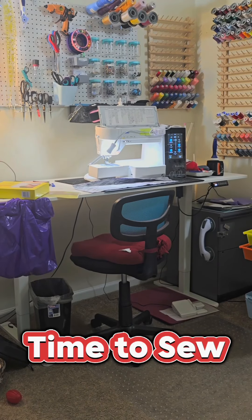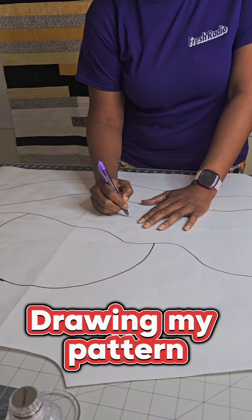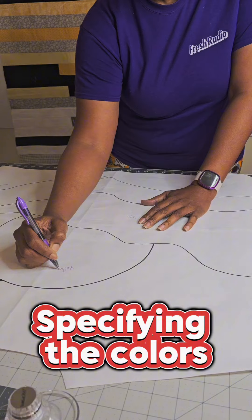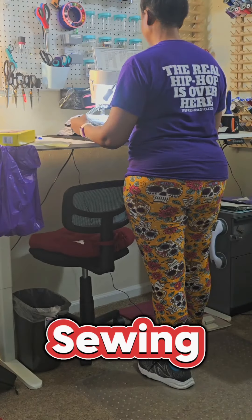Hi guys, it's time to sew. This time we're actually making a sunset hoodie. Here I'm drawing out my pattern and selecting my colors, basically getting ready to draft everything to set up to sew.